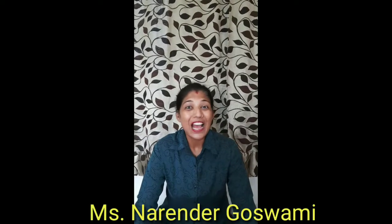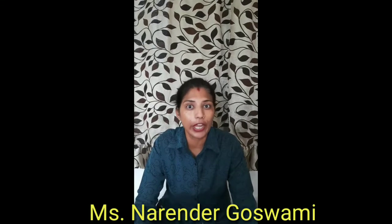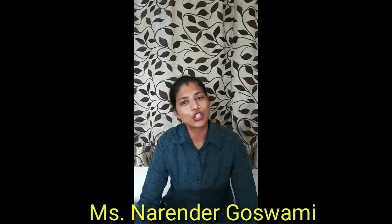Hey kids, how are you all? Hope you all are doing great and enjoying your work at home. Take care, be protective, be safe. Your Miss Narendra Goswami is with you to introduce a new word. Before introducing the new word, let's recap what all we did.